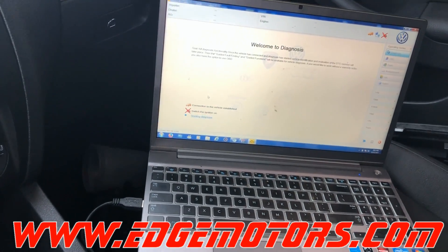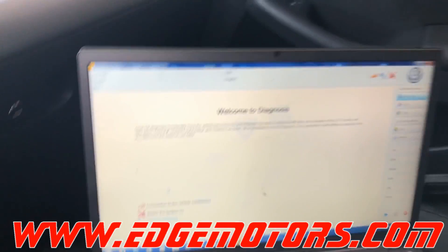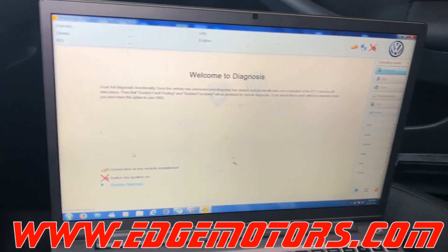There's no information on what computer is supposed to be in there. So now we need to recode the ABS control module. Let's see what Otis is going to do right now.